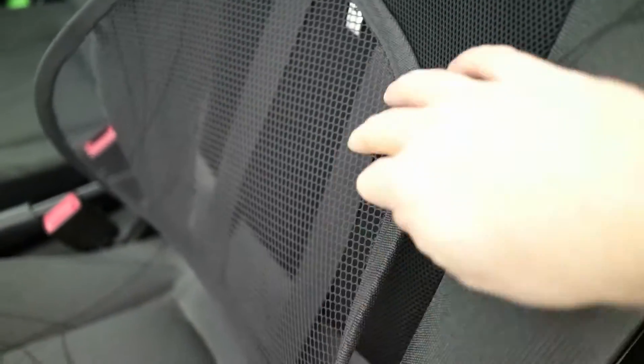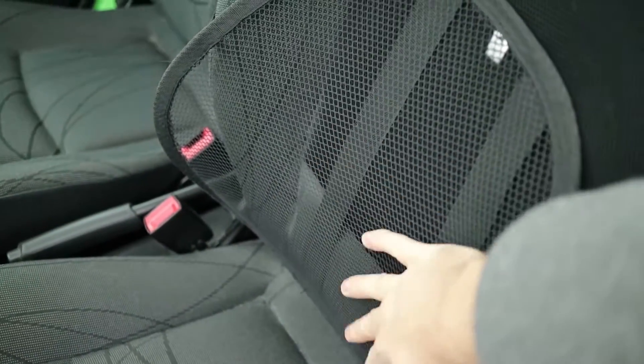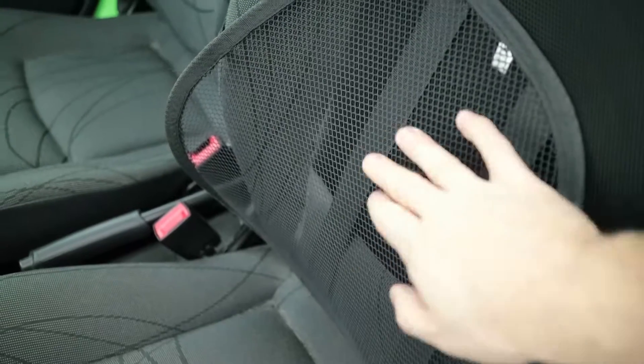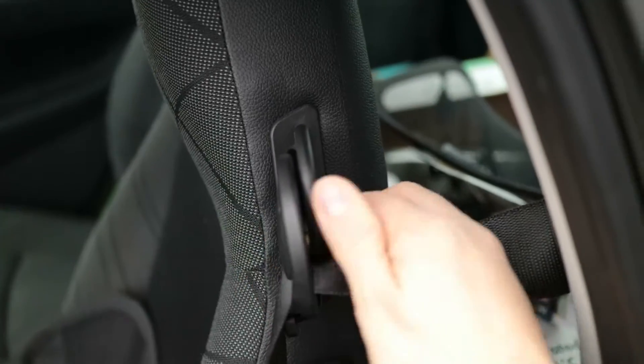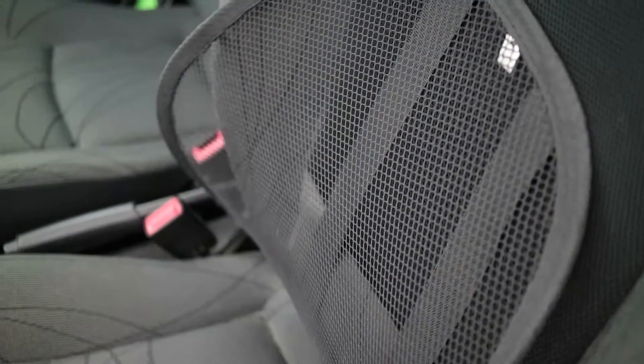All it is is a mesh thing with a wire, so it's really rigid. When you put it in the right position it goes right in the curve of your back and actually keeps your spine arched in the proper direction. There's a strap on the back — you'll have to take off your seat belt to get it around. Then I just use a zip tie on the back to actually tighten it.